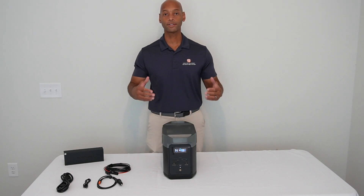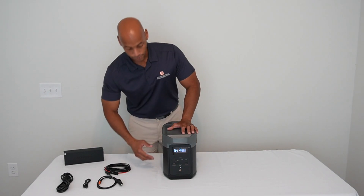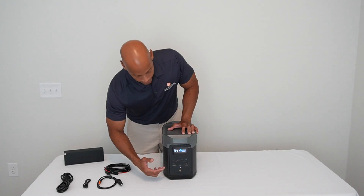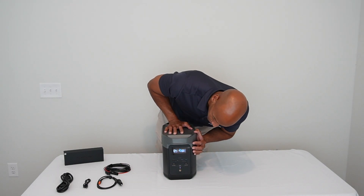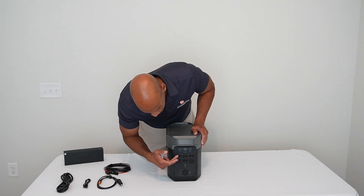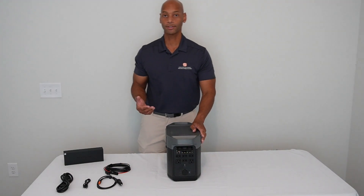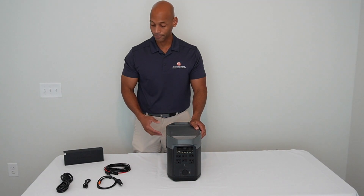We've got everything out of the box now. Looking at the front of the unit, you've got your DC power output — USB-A and USB-C for cell phone and portable device charging — as well as your control panel. I just turned it on out of the factory and it came out of the box with a 30% charge. One of the things I really like about it is how versatile the charging options are, allowing you to take advantage of just about whatever power source is available.